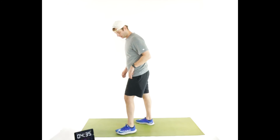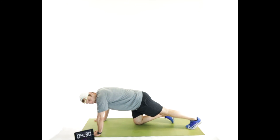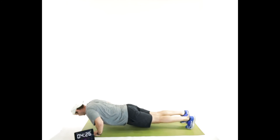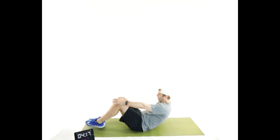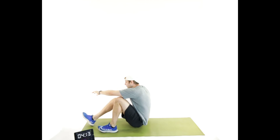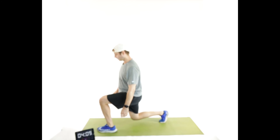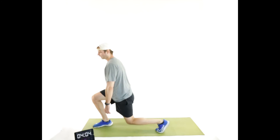Two push-ups — let's whip through these. One, two. Hop up. Two squats: one, two. Two sit-ups: one and two. Two split squats — left leg forward: one, two. Jump switch: two, one. Good.